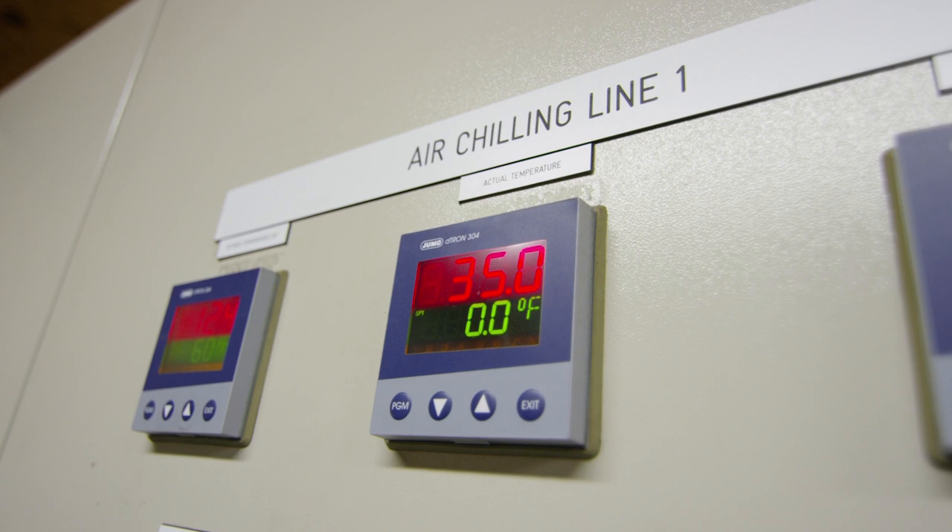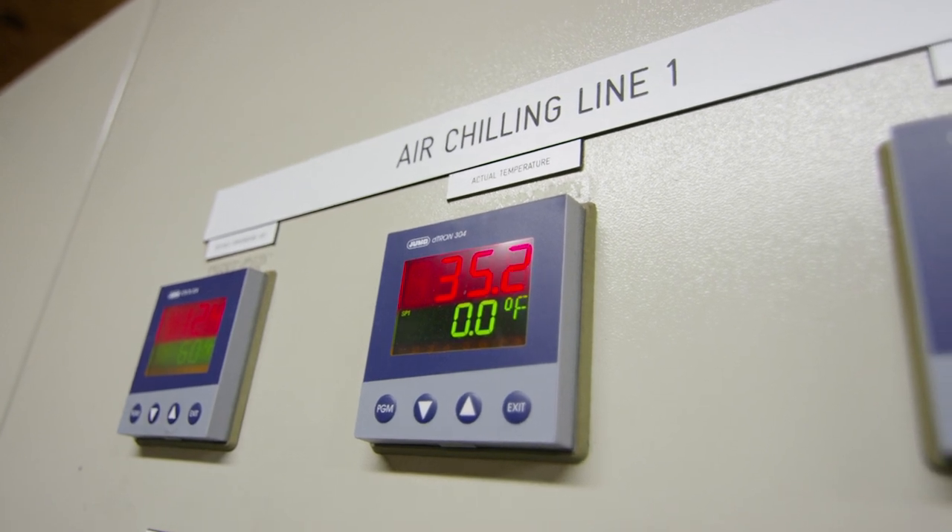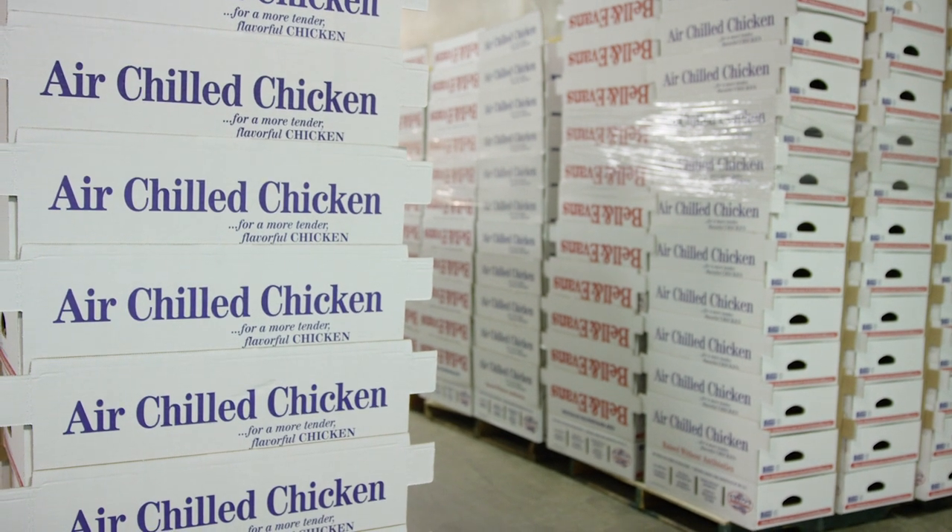If we don't have that chlorine in there, we have a better flavored chicken because we're searing in the natural juice. Our model is not about cheap chicken — it's about producing the best chicken that we possibly can and doing all the right stuff.